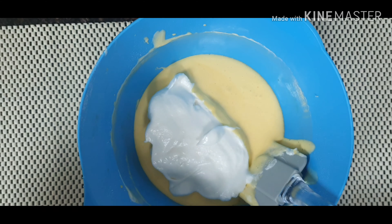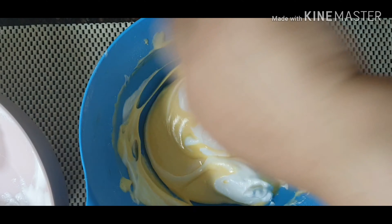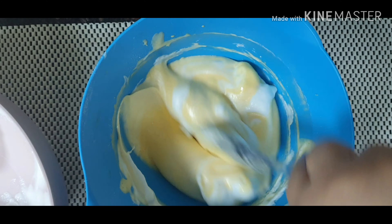Add in the meringue in 3 parts. Mix it together by folding the meringue so the air bubbles will not be lost.